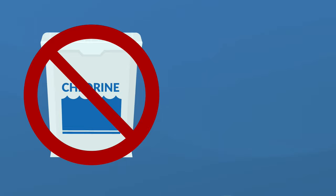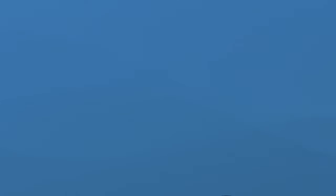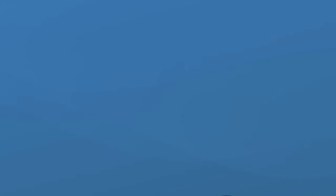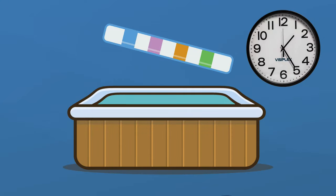Biguanide brands like Baqua Spa usually have their own hot tub shock designed to work with their products. For mineral systems, I recommend using a non-chlorine shock to keep the chlorine levels from going up too much. For saltwater hot tubs, you can use a chlorine shock — the saltwater generator will likely have a superchlorination setting, but it's not enough to take care of things like algae or bodily fluid accidents that may happen in your hot tub. Remember, test your water before you shock and then test it again before you get back into your hot tub to make sure the sanitizer level has returned to normal.